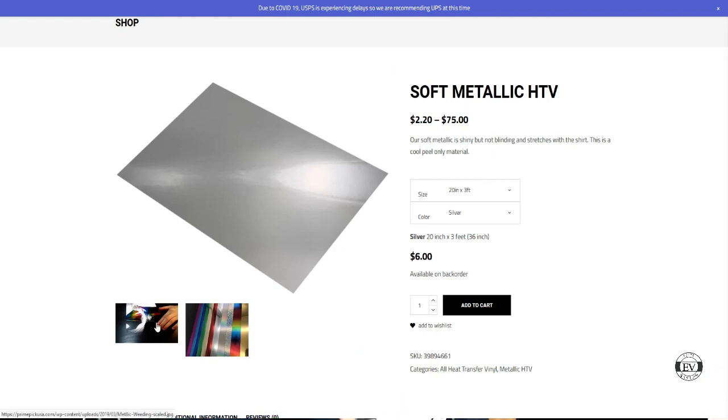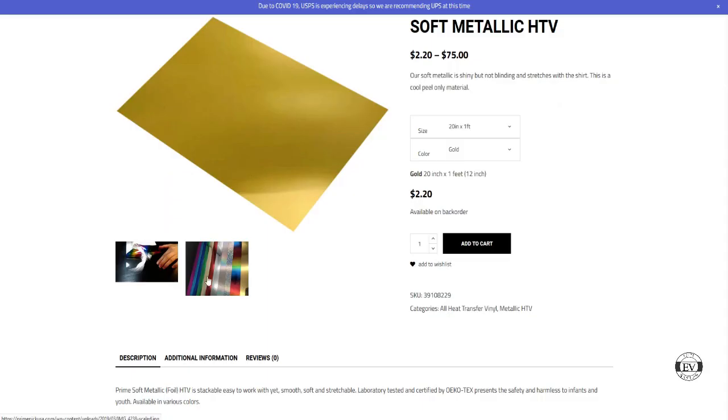If you want to check it out — and I am not affiliated with Prime Pick USA, they're not paying me anything — I'm always in the market looking for new vinyl and there are a lot more places I'm going to test. This is beautiful. Head over to primepickusa.com and check out their soft metallic HTV. I'm using the silver here.